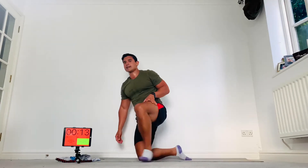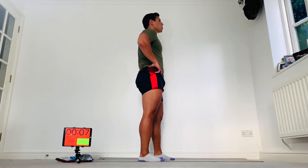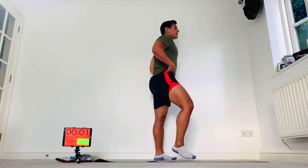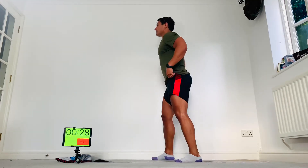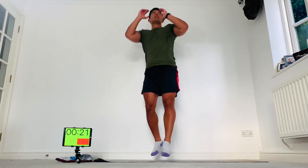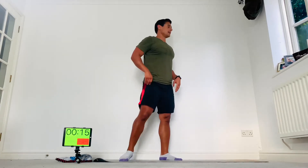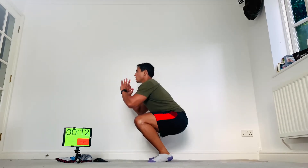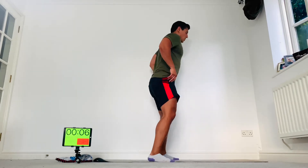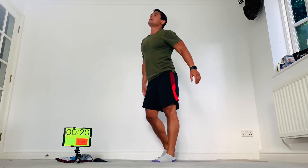Now for the squat rotations. On your feet — stay tall when you jump. Here we go — squat down, jump and rotate. Jump down and rotate. Try and always catch the jump. If you need to, just squat. Keep breathing, keep jumping — less than 10 seconds. Come on, a few more, last one — boom!